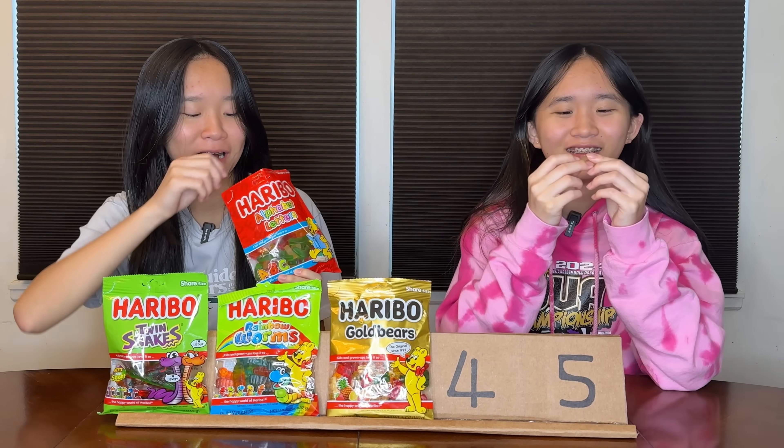Next one is alphabet letters. Let's see what letter I get — I got D, H. These ones have a different texture — harder. That's pretty good, I like the texture of this one. What did I rate the rainbow worms? 7.8. These are an 8. Total score 16.1 — second place.